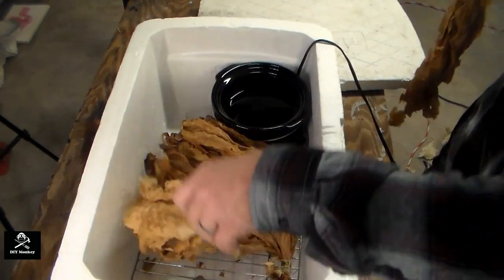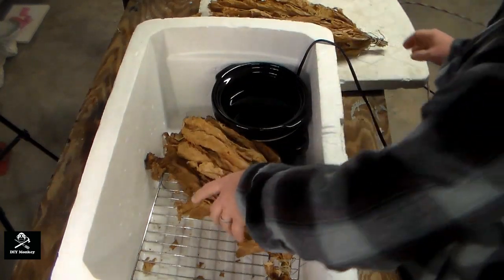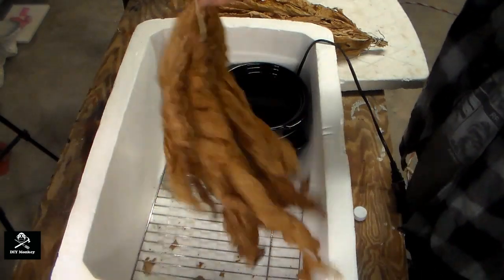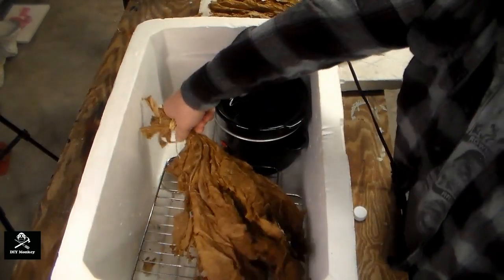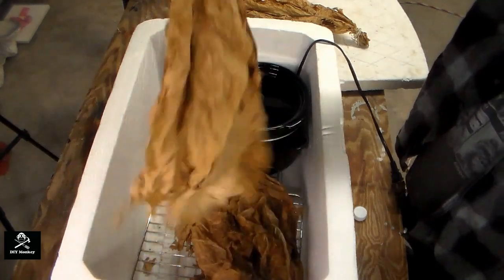Once you've reached the target temperature, let it sit overnight. The next day, remove the tobacco from the fermenter and shake it to air it out and loosen any of the leaves that may be stuck together. As you place the tobacco back into the fermenter, be sure to rearrange it from its previous orientation to ensure that it all ferments evenly.